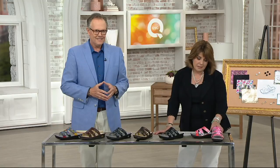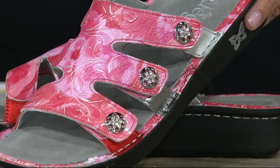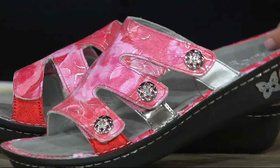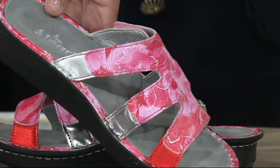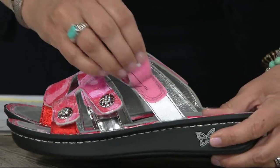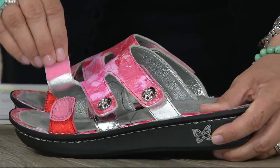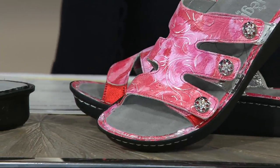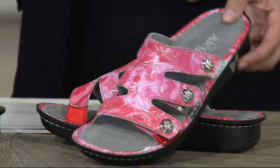Which one do you choose? So let's start down here — this is called the Artisan Red, but it really has some reddish pinks going on. What I love about this shoe is it literally looks hand painted. Every one of the straps is adjustable — this is fully adjustable. Unlike the Valentina, the Venice has the adjustability but also the fashion with the straps. This Artisan Red looks like it's hand painted. Love that.